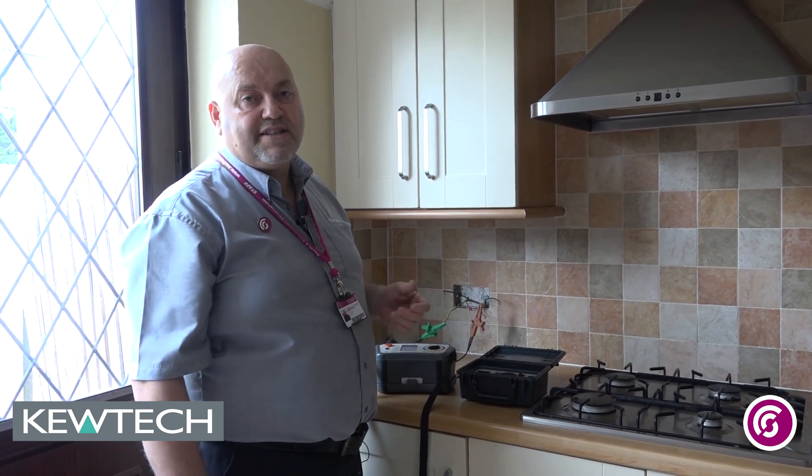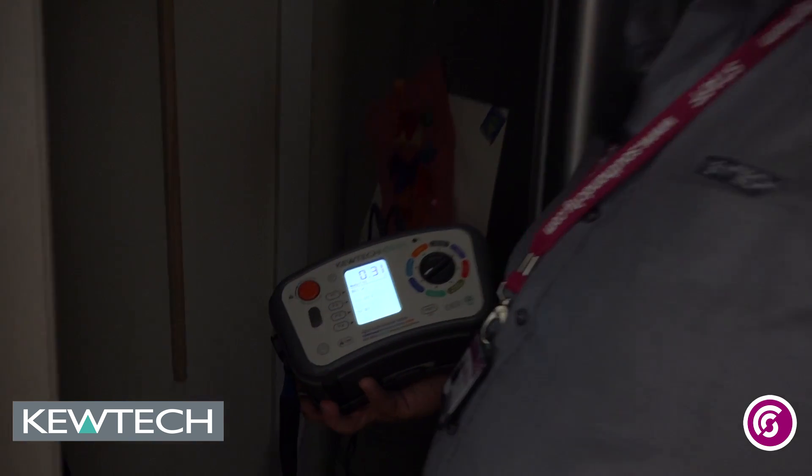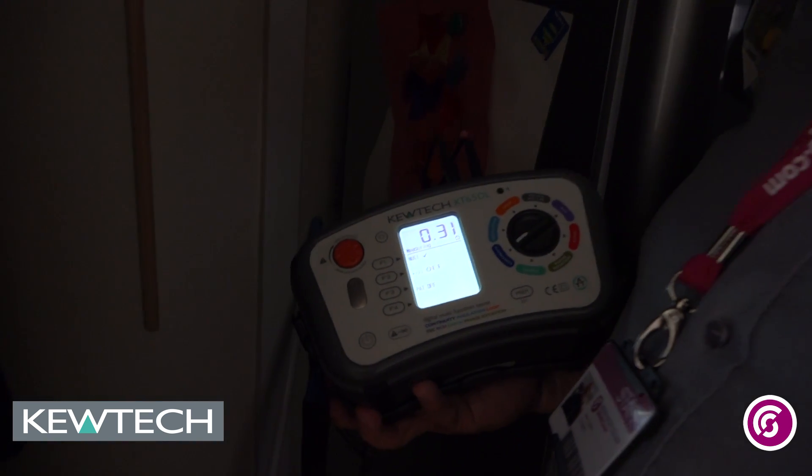We're now going around each socket doing step two: the crossover between R1 and RN. As you know, you take the step one values, add them together and divide by 4. So 0.56 plus 0.57 — rounding to 0.6 each — gives 1.2, divided by 4 gives approximately 0.3. Testing the socket on the fridge, we're getting 0.31. The guidance notes in the on-site guide say the value should be within plus or minus 0.05 of the known value, and 0.31 falls within those parameters.